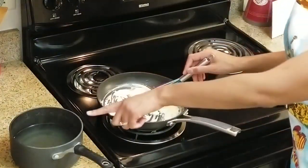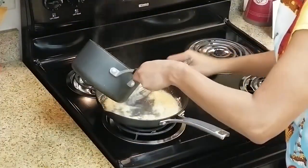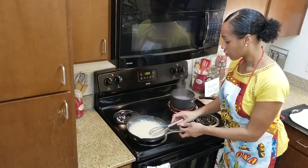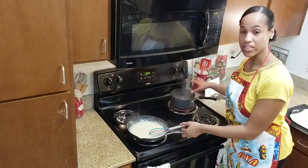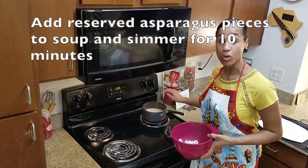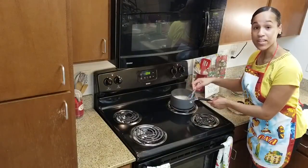Add our asparagus stock to the roux. As you can see, now we have a smooth consistency. Make sure when you add your roux to the asparagus stock that your asparagus stock is still hot. Bring your soup to a simmer, go ahead and add your asparagus pieces, and simmer this for about 10 minutes.